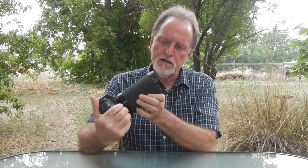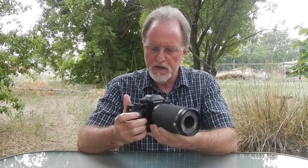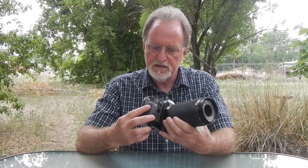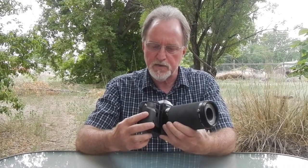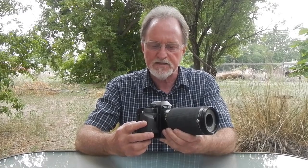Our next camera is the Yashica Dental Eye 3. It was made from 1997 to 2006. The body is based on the Contax RX, from the Kyocera years where they were manufacturing Yashica and Contax.